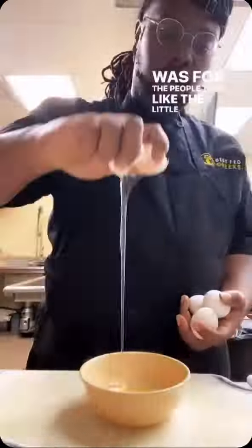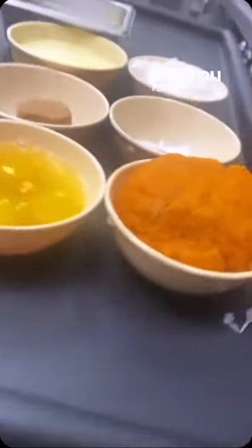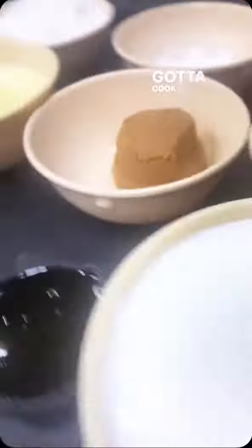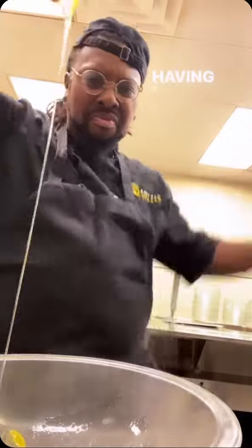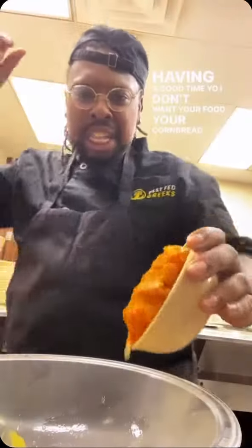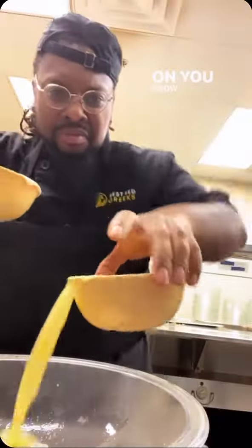This is for the people that like the little sweet cornbread like I do. So you're going to get a little sweet potato, cook it down, mash it up. If you ain't in the kitchen having a good time, I don't want your food. Your cornbread is dry and nasty. You got to get a little groove on.